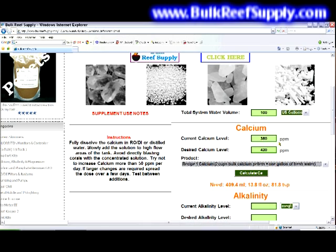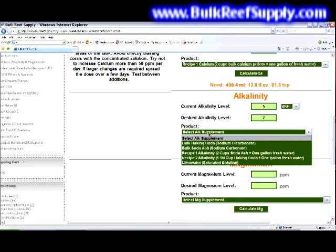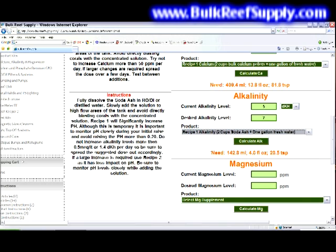Next, we'll adjust the alkalinity. Many people choose dKH as their unit of measurement, but there are other choices as well. We'll say our current level is 5 and we'd like to raise it to 7. Use the drop-down menu and choose recipe one. The calculator tells us we need 142 milliliters or 4.8 ounces. Note that recipe one will significantly increase pH — it's temporary, but try not to raise the pH more than 0.2 at any given time.